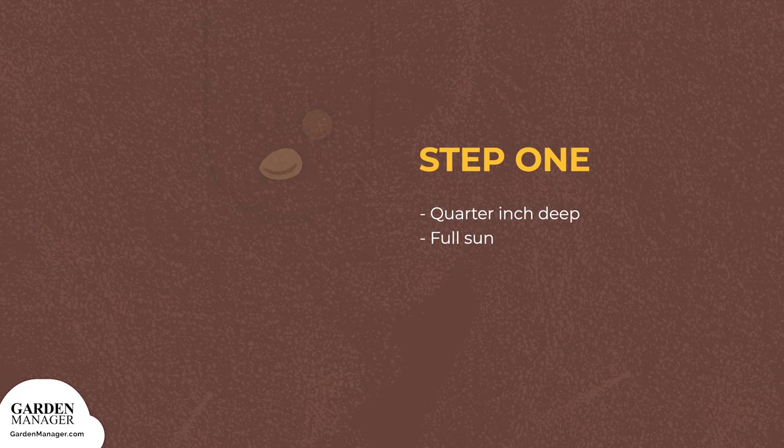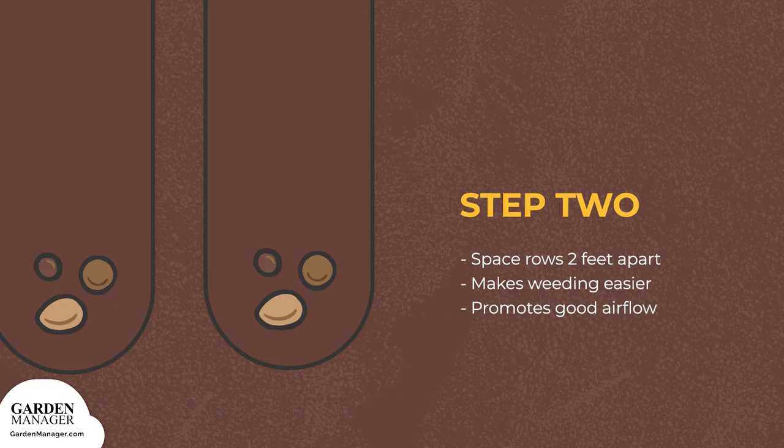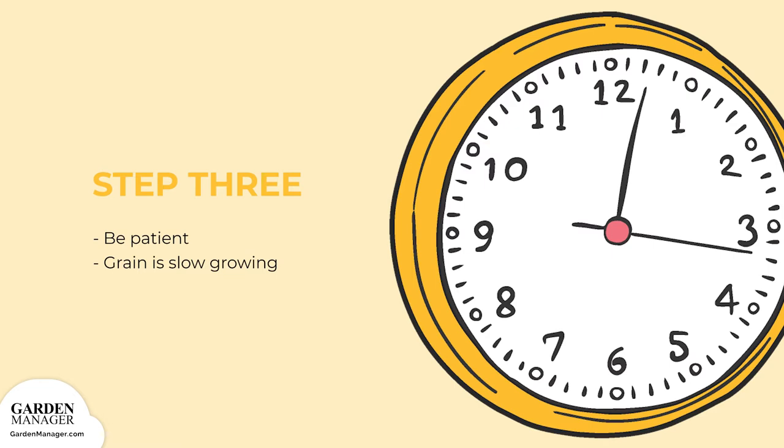Here's how to start amaranth seedlings. Step 1: Plant the seeds a quarter-inch deep in full sun. Step 2: Space out the rows about two feet apart to make weeding easier, to reduce competition, and to promote good airflow, which helps to prevent fungal diseases from festering. Step 3: Now all that's left is to wait. Grain amaranth in particular is slow growing in the beginning, so just be patient.